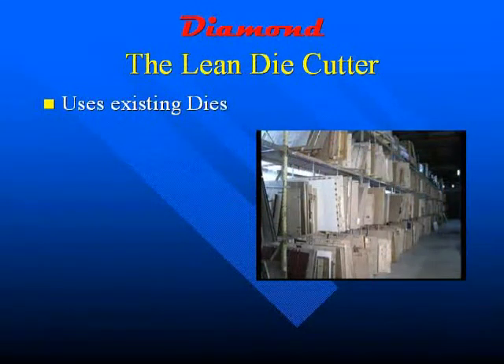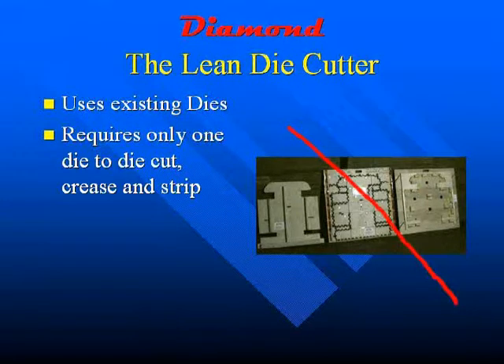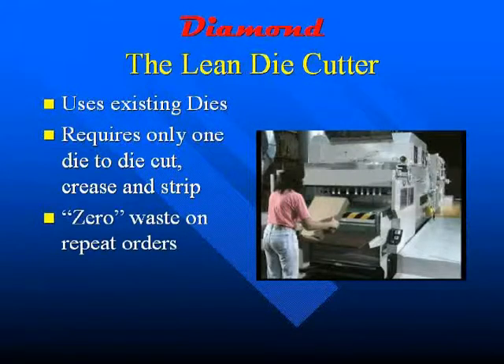Now let's look at material costs — here the Diamond excels. First and foremost, you can use your existing dies, giving you the ability to keep your initial retooling costs down to a minimum. Next, we save you on new dies — the Diamond only requires one die for both die cutting and stripping. We never require male and female stripping dies, saving you die costs, storage costs, and making you more competitive in an already saturated market. Last but not least, the Diamond will save you money by not producing waste, once again adding to your bottom line.